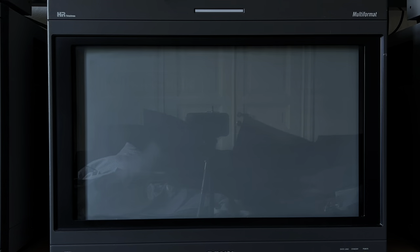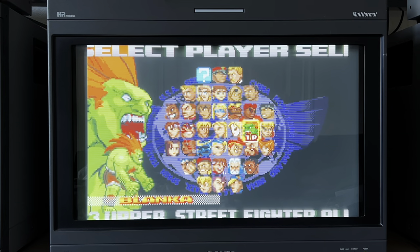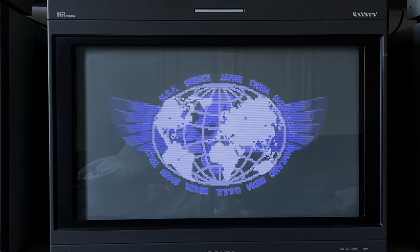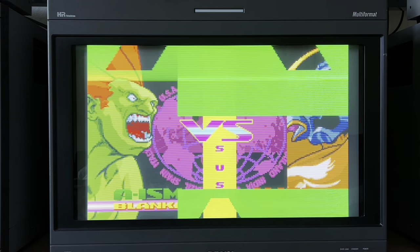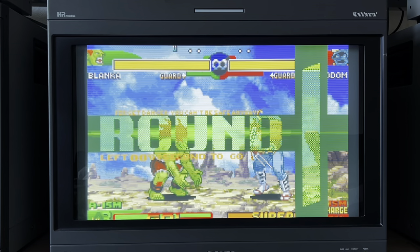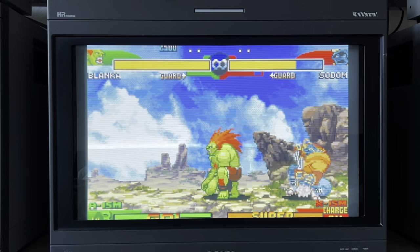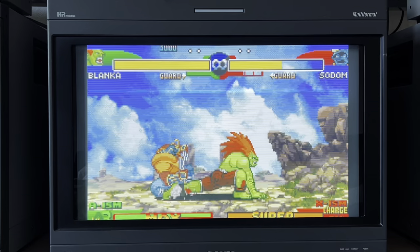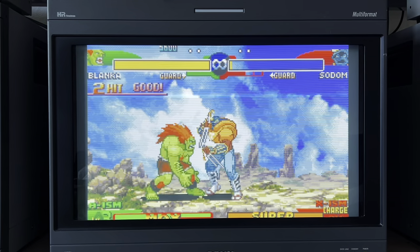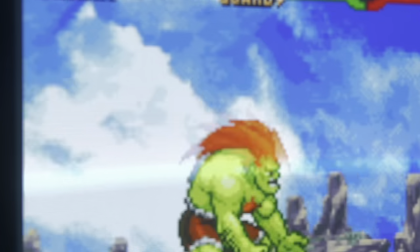Here's Game Boy Advance in 480p. I'm using the Nintendo official component cable to output in 480p. As you can see, it looks great — the colors are great, everything looks fantastic. But this time around we don't get any scan lines. So it's a matter of preference: if you prefer playing with scan lines or without, it's up to you. With GBI software and the Game Boy Player you get several kinds of options.